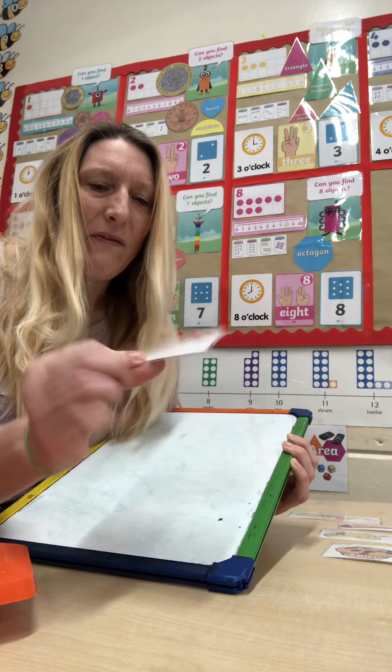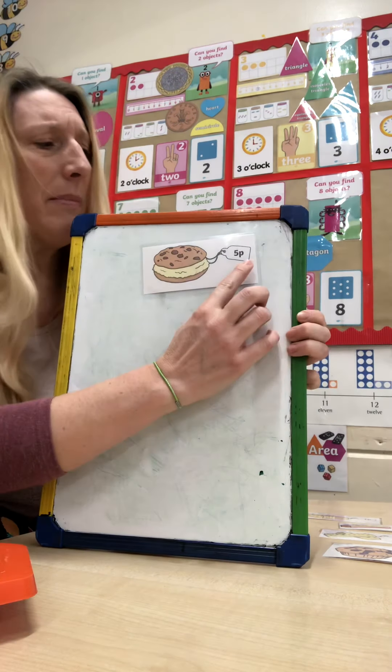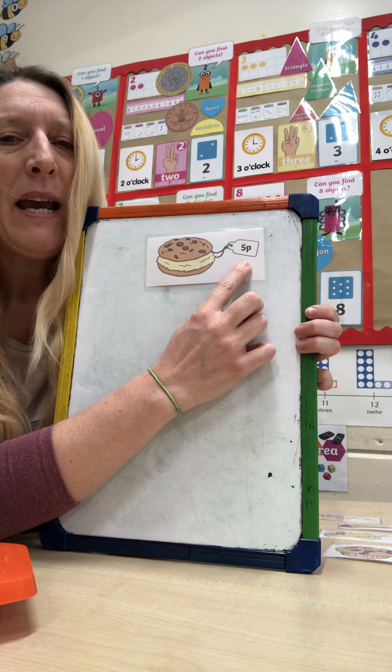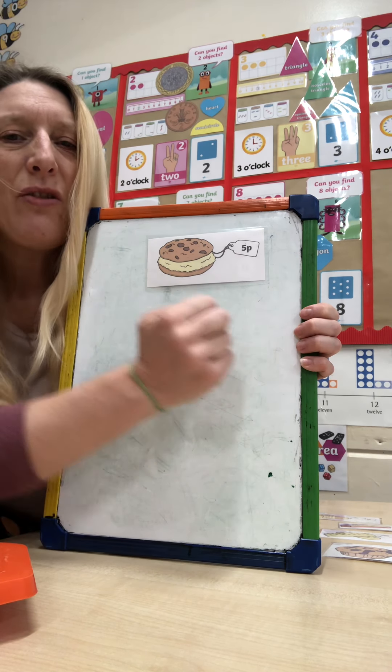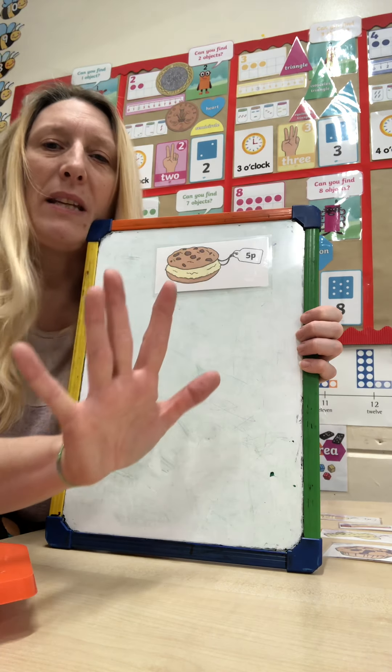So this is a lovely cream cake — and it's how much? What's this number? That's right, five. So how many pennies will we need? If you don't have pennies, you could show using your fingers.